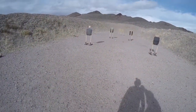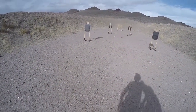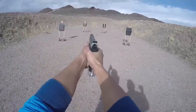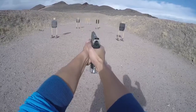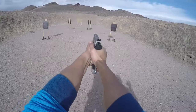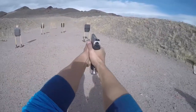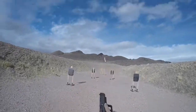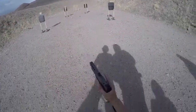Shooter, are you ready? Stand by! If you're finished, unload, show clear, hammer down, holster. Thank you.